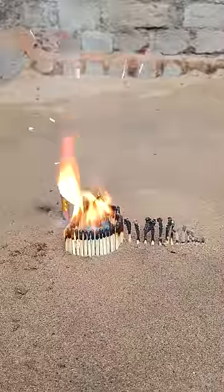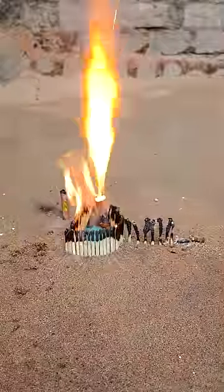Wait for a minute. I'm going to put it in the oven for 10 minutes, then mix it up and place it in the oven.